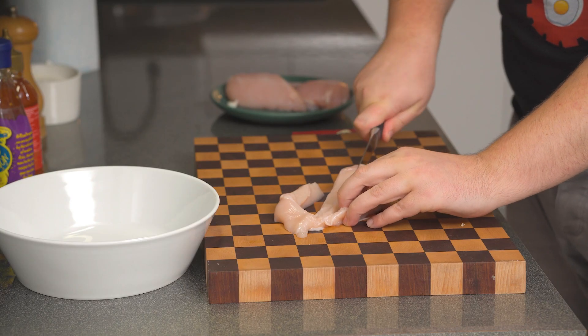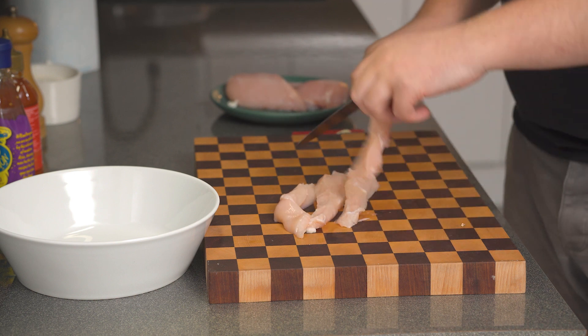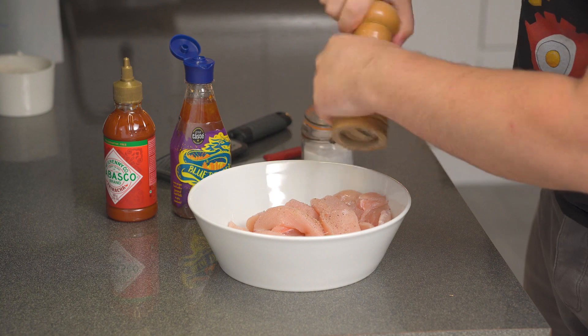I'm going to cut it into strips. Out of one breast I'm going to get three or four strips depending on how big the breast actually is. In terms of seasoning, we're going to begin simple with a good pinch of salt and a good pinch of freshly ground black pepper.